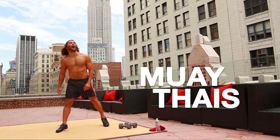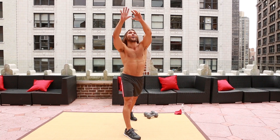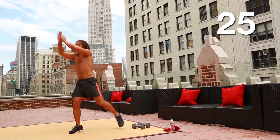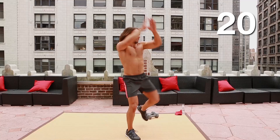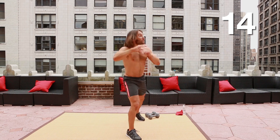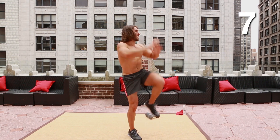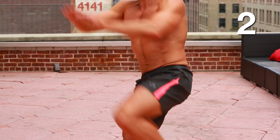Muay Thai's. Point that left toe out. Take those right fingertips up to the sky. Imagine that you're picking a coconut from way up high — grab a hold of it and then crash it down to the outside of that left thigh and hit it. The whole key is to make sure you're really turning through that torso, contracting those left obliques. Make it powerful — full extension. Full extension through the toe and the hands. Crunch it down nice and strong, like you're smashing that coconut. Keep that belly button pulled in and up.